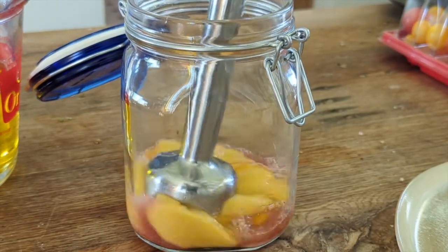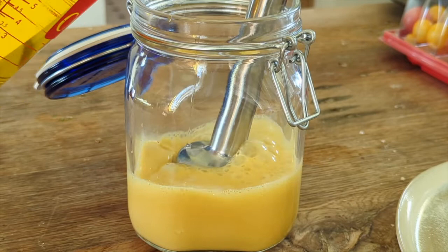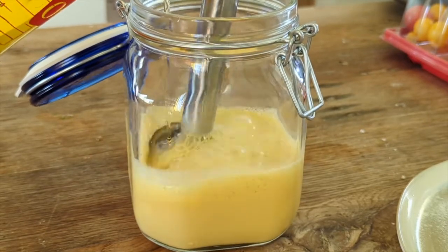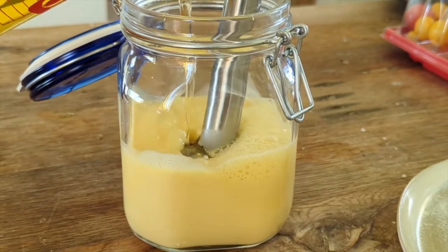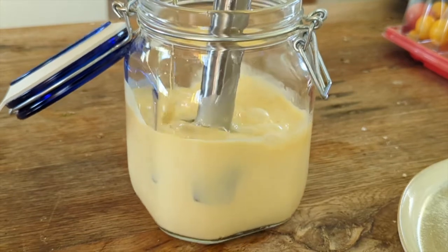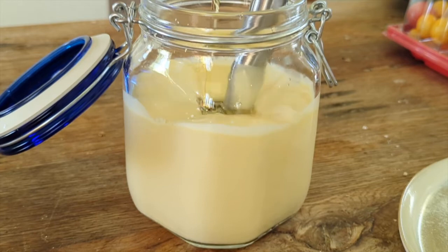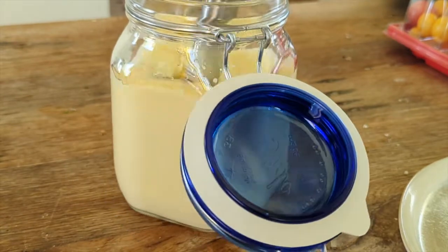Once you have the vinegar, mustard, salt, and eggs together in the container, use a stick blender — an immersion blender — and slowly pour the oil in and run the blender to emulsify. You'll see it happens very quickly. This can also be done with a whisk; just pour the oil in a little more slowly. I like to use a one-liter glass jar that I also use to store the mayonnaise in the fridge. If it gets a little too thick, you can add some vinegar at the end to thin it out.